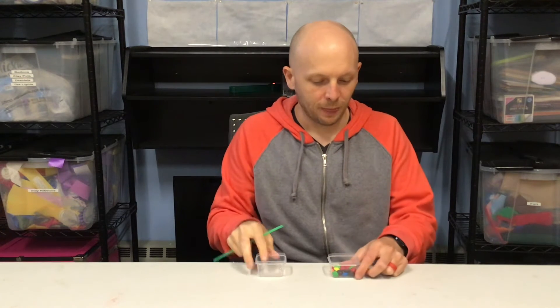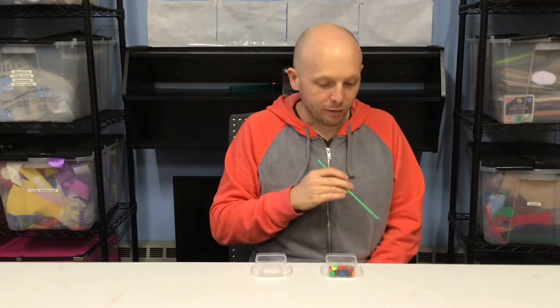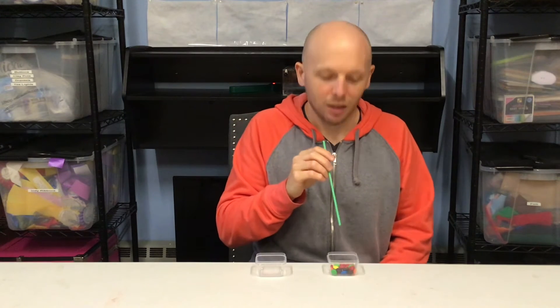Are you ready? I apologize in advance if you have some glare from my head — this is what happens when you get a little older. All right, ready? On your marks, get set, go!